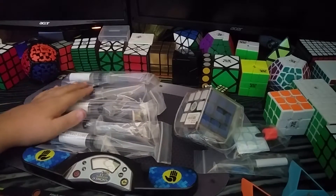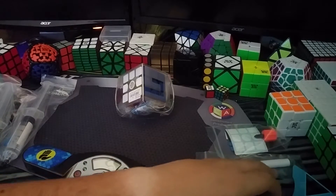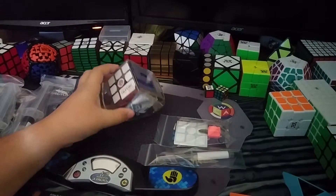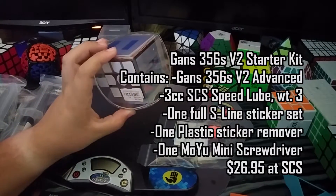Now I'm going to be using these to set up the other cube that you see. Next up, what we have is this, which I'm really excited for. This is the GANS 356S V2 Advanced, I believe.